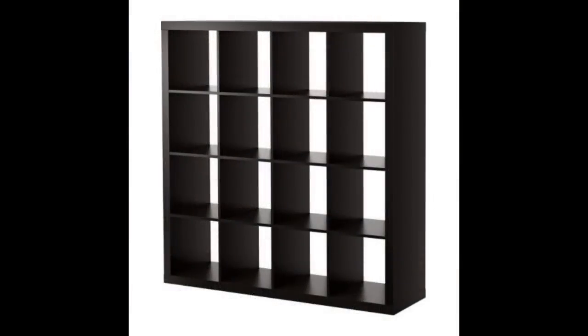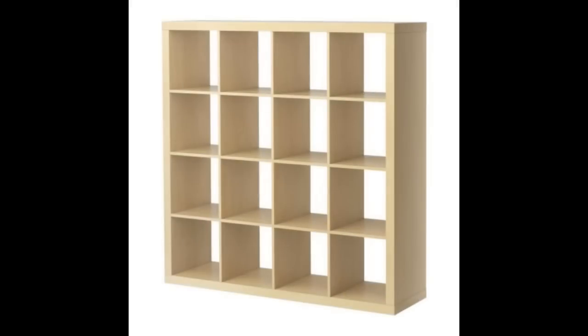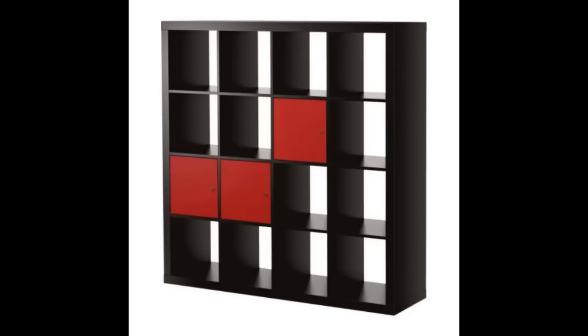The unit is also available in different colours. The one shown here is black-brown, but white and birch units are available. There are accessories you can pick up as a separate purchase such as doors and inserts, which might be a nice idea if you have a lot of smaller games that don't stack well, such as card games with awkward shaped boxes.